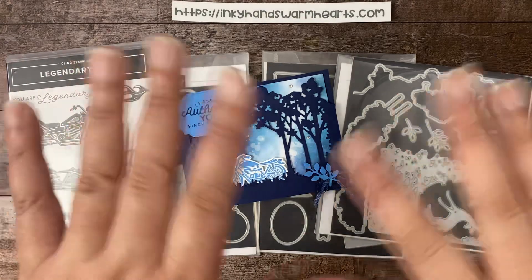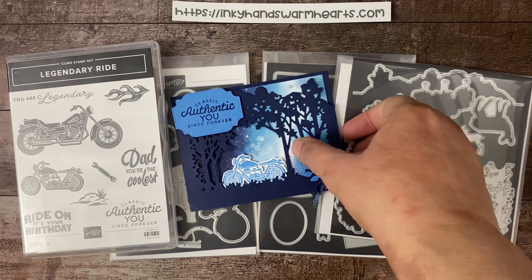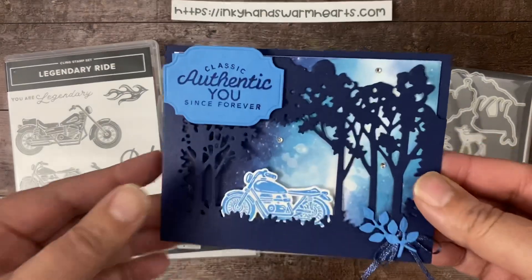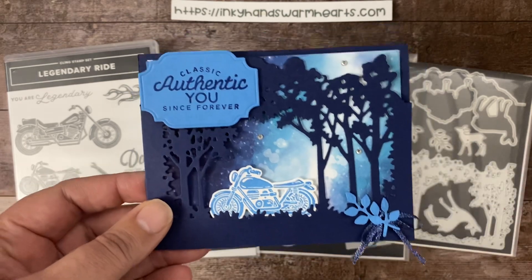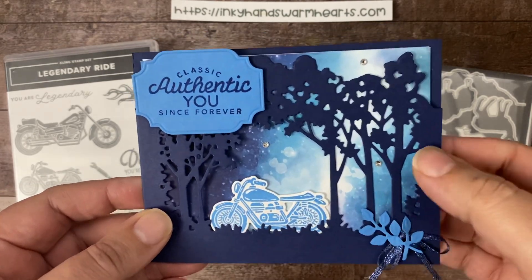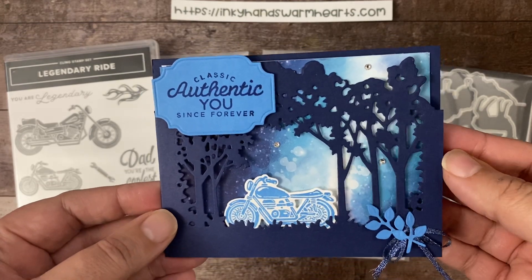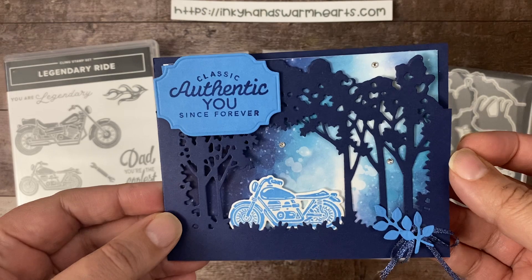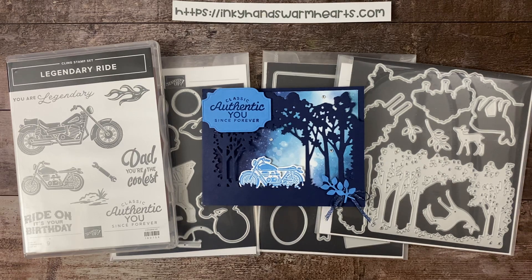Hey everybody, this is Kelly with Inky Hands Warm Hearts. I'm working on this card and I'm going to show you how I made it. It is from my Global Design Challenge this week — my third week participating. This week it's Case the Designer, and on my blog you can see the designer's card and how I went about choosing. I decided to do some kind of sky as my background.